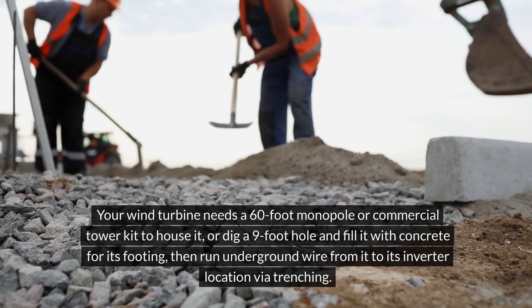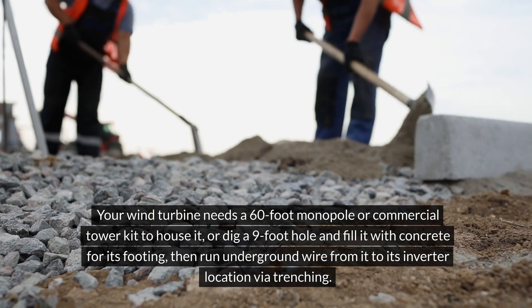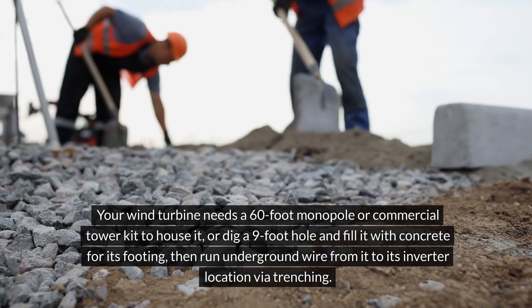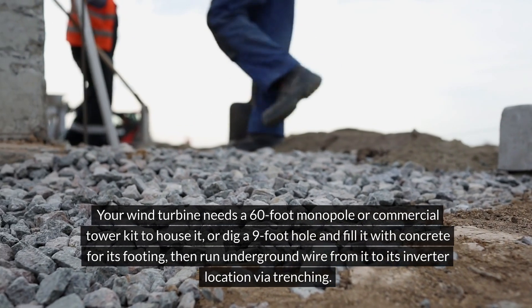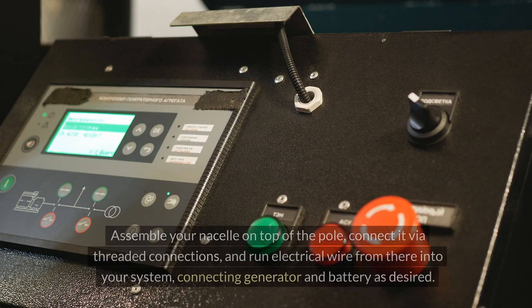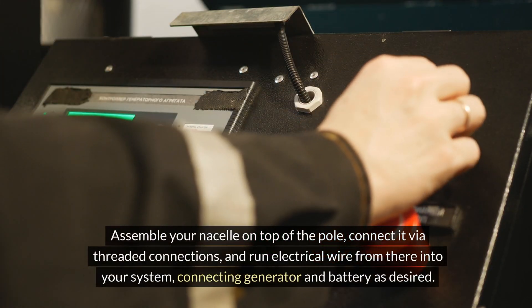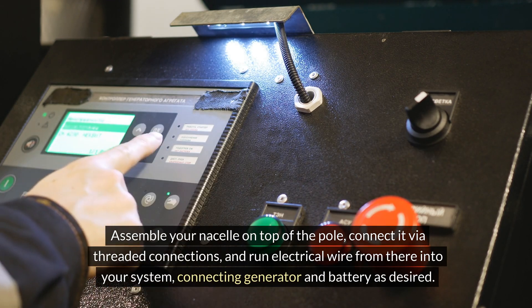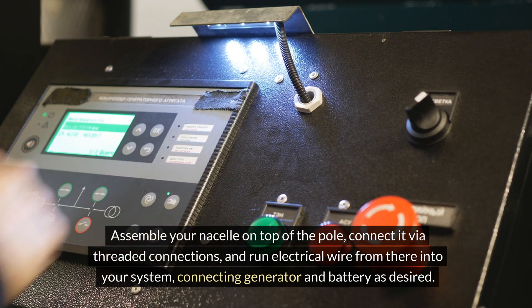Your wind turbine needs a 60-foot monopole or commercial tower kit to house it, or dig a nine-foot hole and fill it with concrete for its footing. Then run underground wire from it to its inverter location via trenching. Assemble your nacelle on top of the pole, connect it via threaded connections, and run electrical wire from there into your system, connecting the generator and battery as desired.